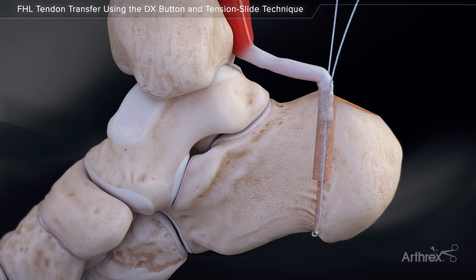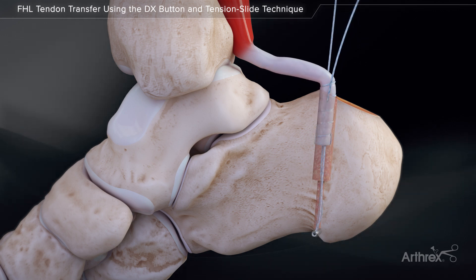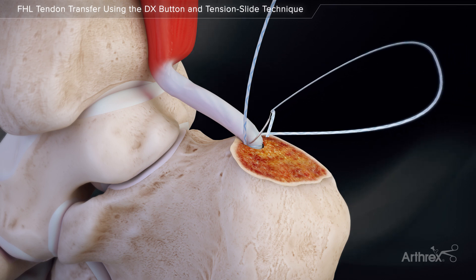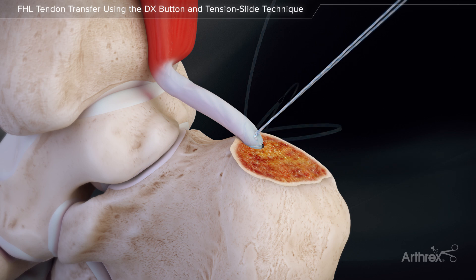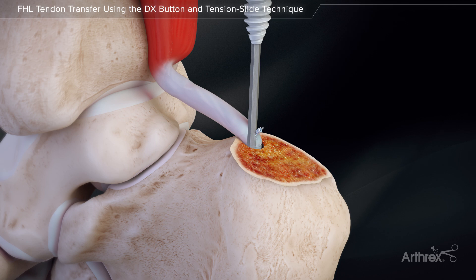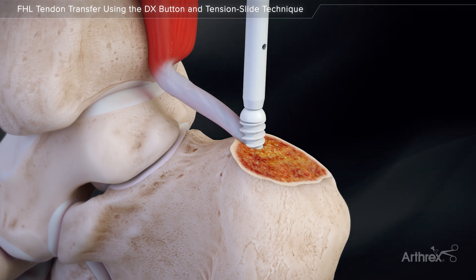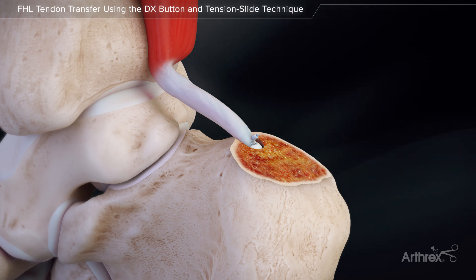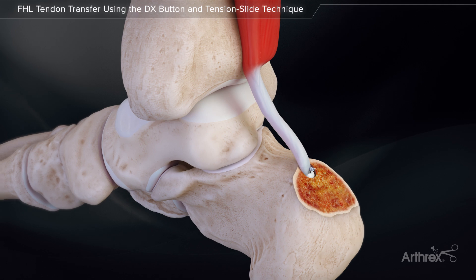Grasp each suture limb and slowly apply axial tension to dock the tendon into the bone tunnel. Once the tendon is fully seated, use the free needle and pass one suture limb through the tendon and tie 3 to 4 knots. Insert a 6.25 mm or 7 mm tenodesis screw for aperture fixation. The screw should sit flush with the cortex. Cut the excess suture and fixation is complete.